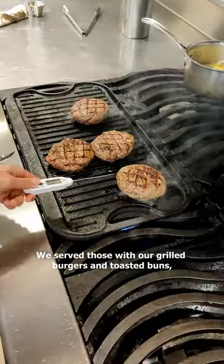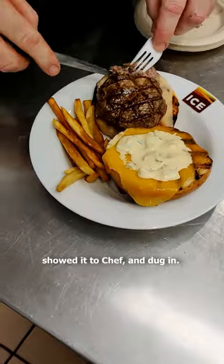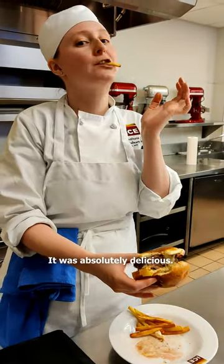We served those with our grilled burgers and toasted buns, showed it to chef, and dug in. It was absolutely delicious.